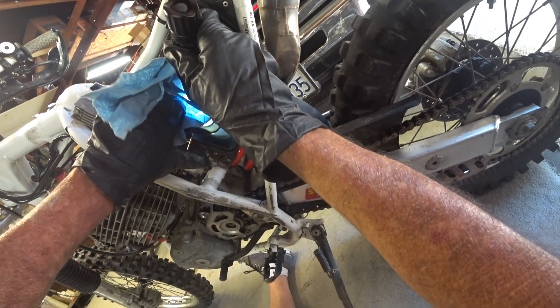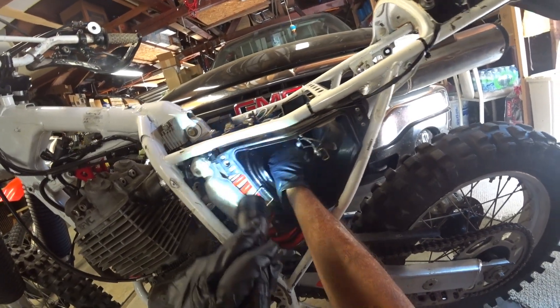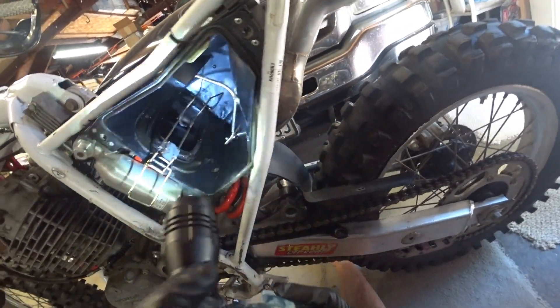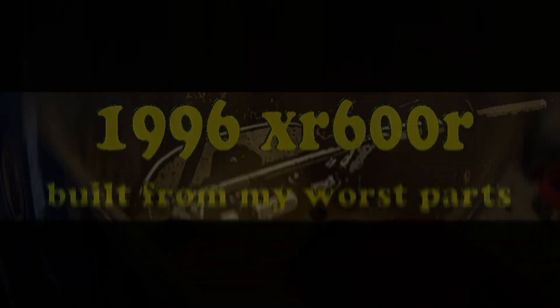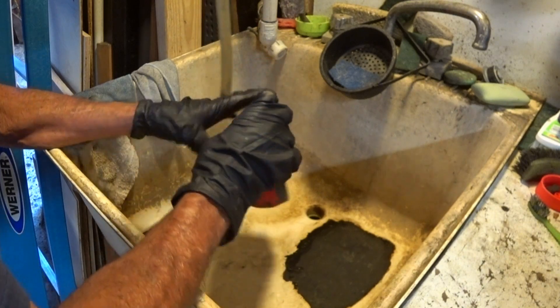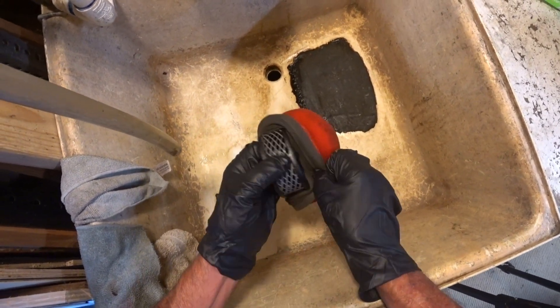I've never really liked doing air boxes. It's important to get this mating surface here for the air cleaner as clean as you can — it's important to get a seal there as good as you can to keep dirt out. We're going to do an air cleaner job and we've got this unifilter, which looks pretty good as far as unifilters go. But I don't have a single bike that uses a unifilter. This looks like it's never had oil on it ever.